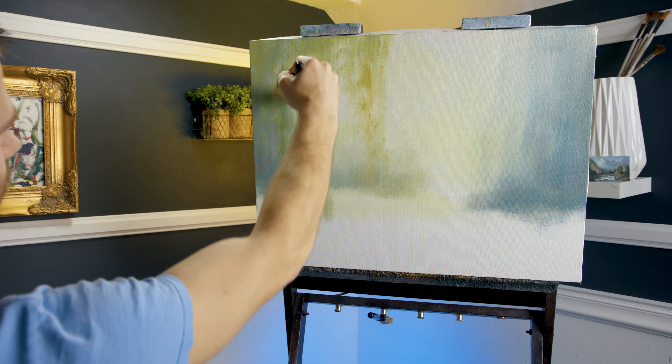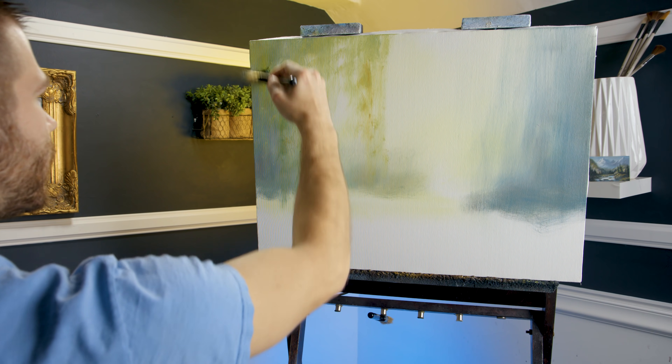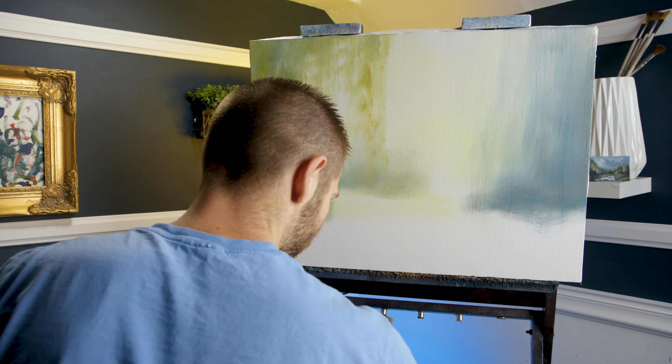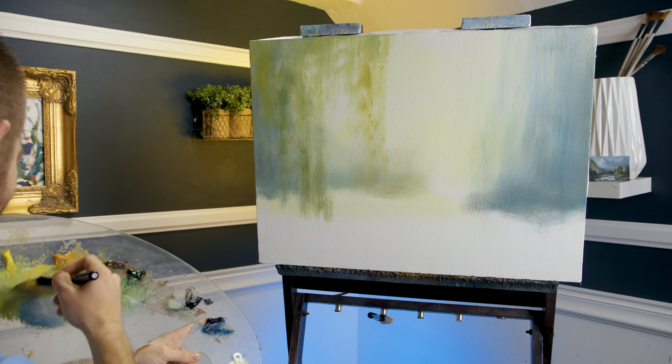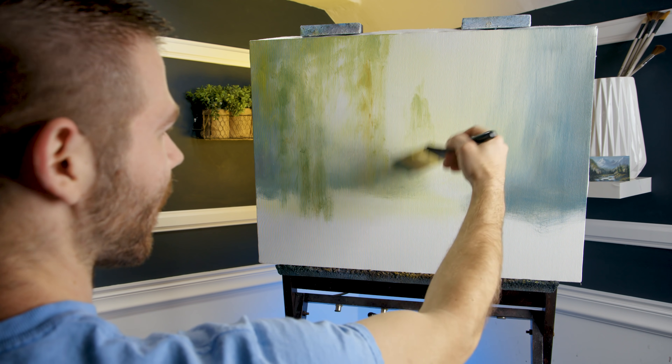Making small, minor adjustments until it looks more and more the way you want it to look. That's about right. So I have a little darkness on this side, lighter on that side — wipe out the brush. Hopefully this is fun. I can't wait to see your version. I've been really, really enjoying this.